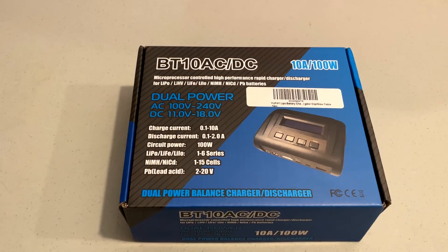I'm excited to show you guys my new charger. It's a UFA BT-10 AC-DC charger. It's nice and small. It's portable and unlike my other charger, it has a built-in power supply so it's going to be great for when I travel, and it can also charge high voltage LiPo batteries.